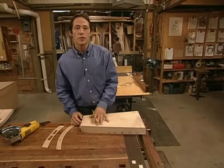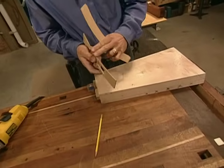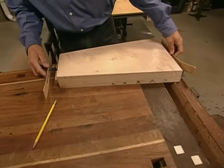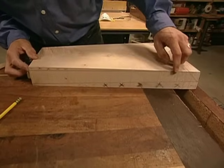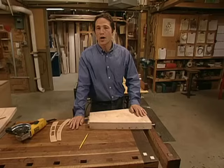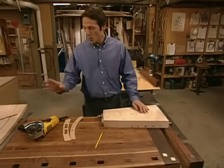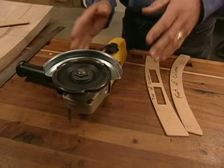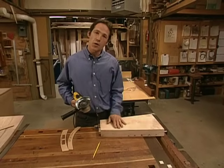Next, we're going to sculpt our curves into our legs. We have templates that give us the curved profile we need to sculpt away. We've used these templates to mark pencil lines on the top and bottom of our legs, then connected these curves down the side and marked X's to show the material that needs to be carved away. You could always carve this by hand, but we're going to use this angle grinder with a power sculpting blade mounted in it. This tool makes short work of carving away the wood and getting that curved shape into our leg.